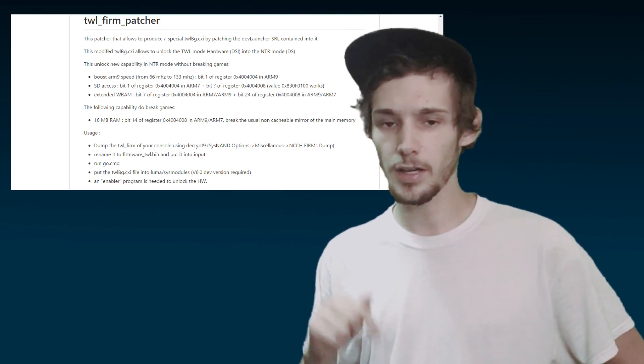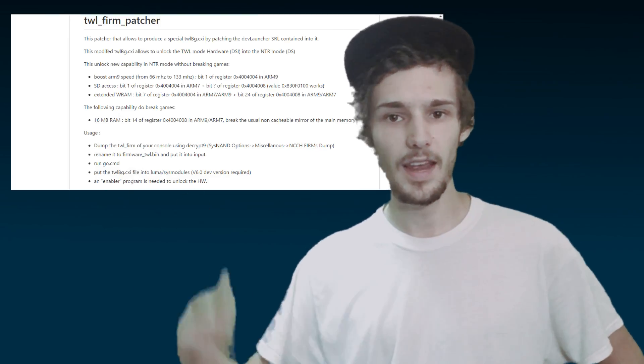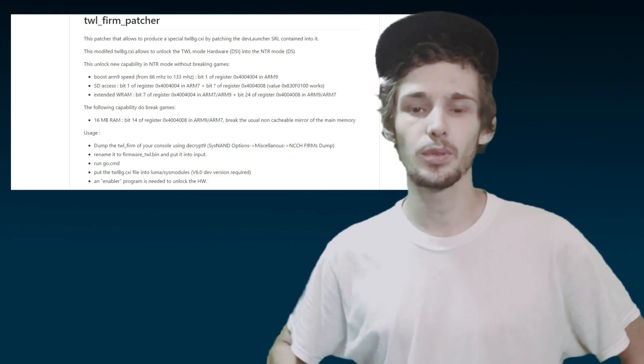Are you excited to be able to play NDS games natively off your SD card? Do you even care about this? Let me know all that below. Please like it up, subscribe it up.